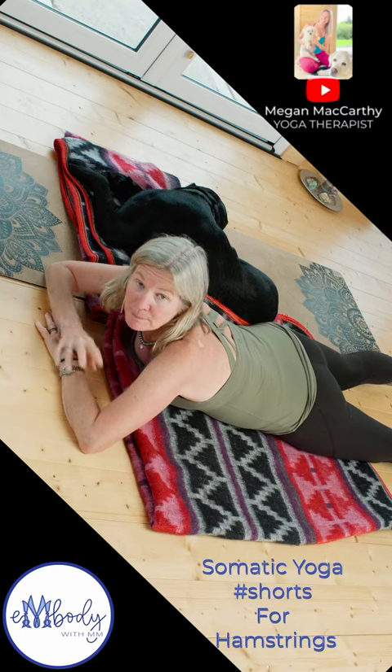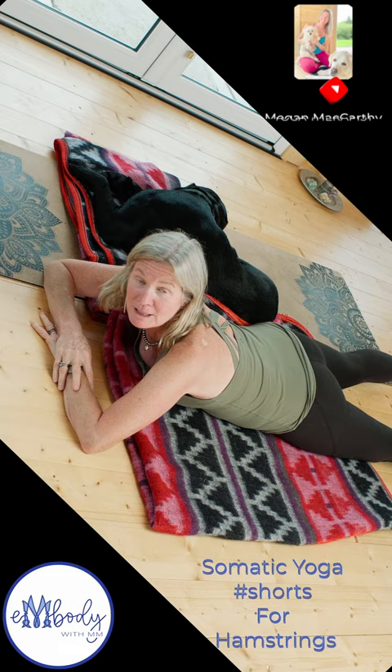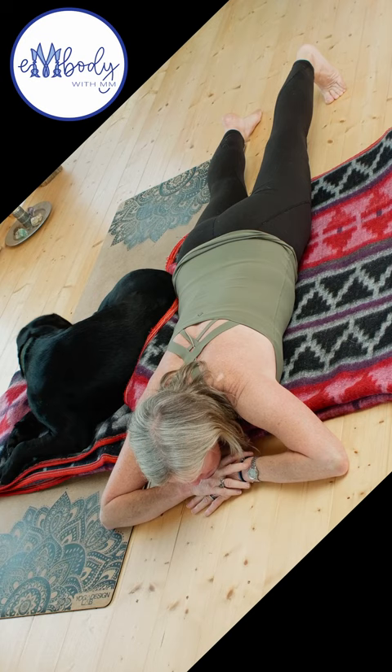Milo took over my mat, but I'm still going to show you a shorts version of how to release your hamstrings. Lay down onto your belly and then roll your left toes under and push through the heel — notice how you're starting to engage the leg a little bit there.